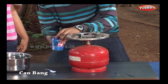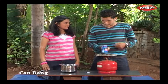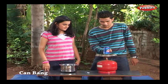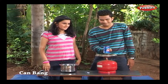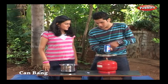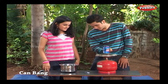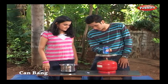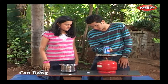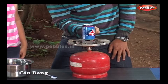Use the tongs to hold the can and hold it over the burner. When the water boils, watch the can — a cloud of condensed vapour will escape from the hole. Let the water boil for about 30 seconds. The vapour from the boiling water pushes the cool air out of the can.